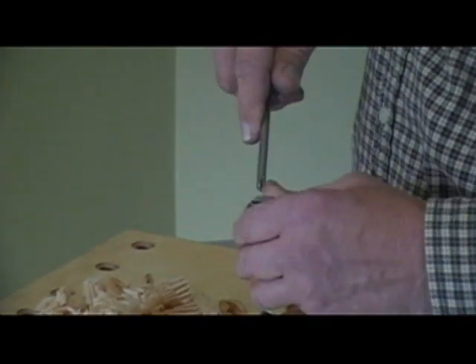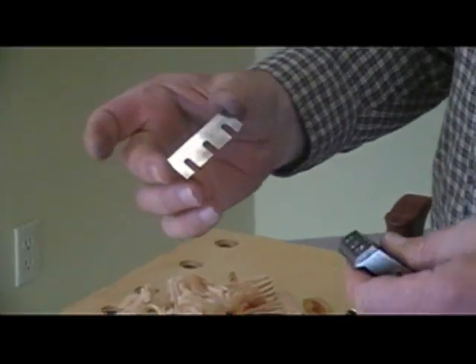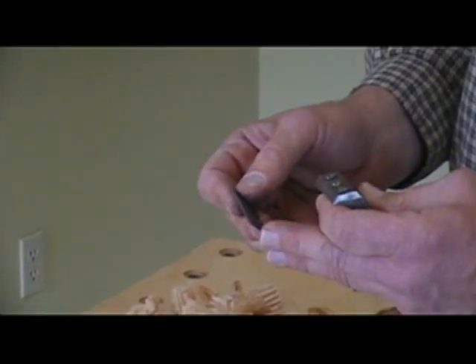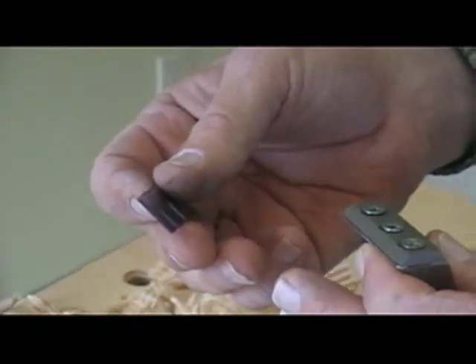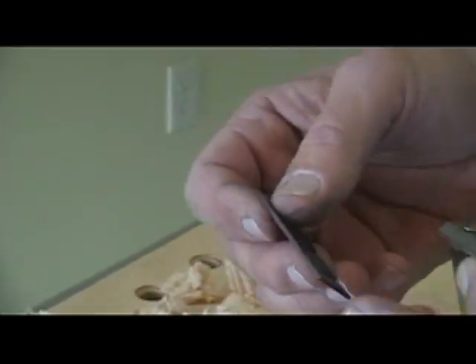I'll show you what the iron looks like. I'll loosen those and the iron pulls right out. It's slotted. This iron is ground at a 35 degree angle. If you want to see how we sharpen this, take a look at the video on the fixed angle jig and I go through the sharpening process for this iron.